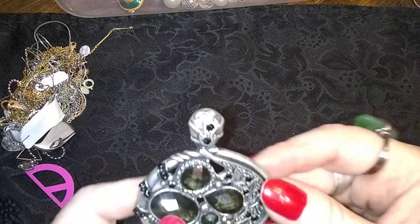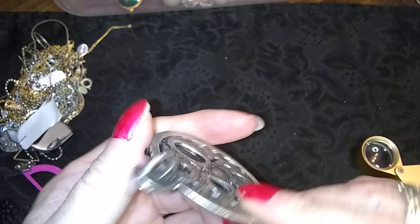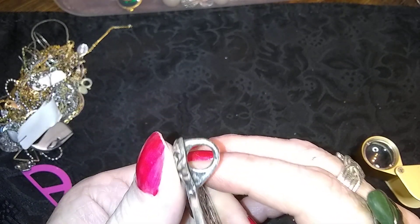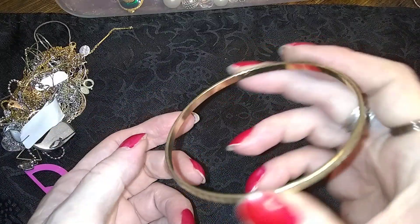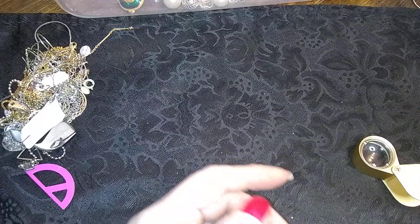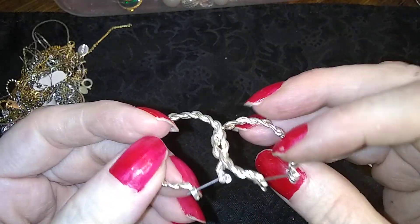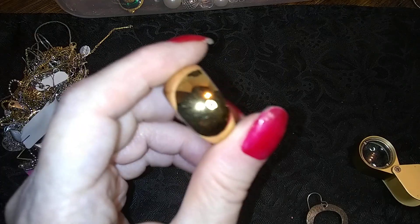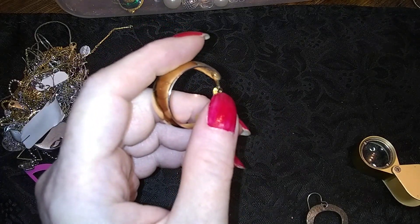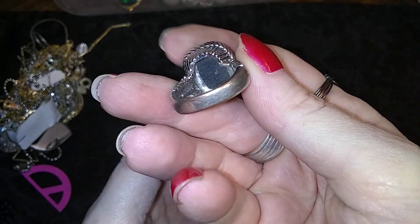Tie clip, no name — tie clip. This is neat — resin stones and then it's got these seed beads that look like they're set in there, that's different. I don't see a name but it is a very substantial pendant. Here's one of these — no name but nice. Here's a pair of twisty hoops, silver tone. Here's a gold tone — oh my gosh, we are going to get through this whole thing tonight.